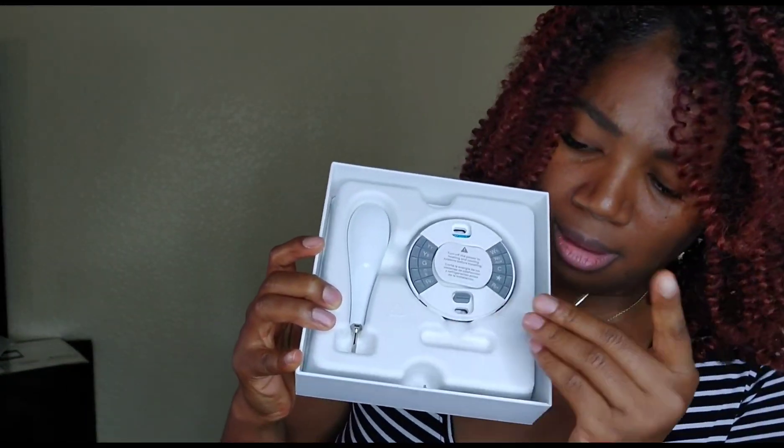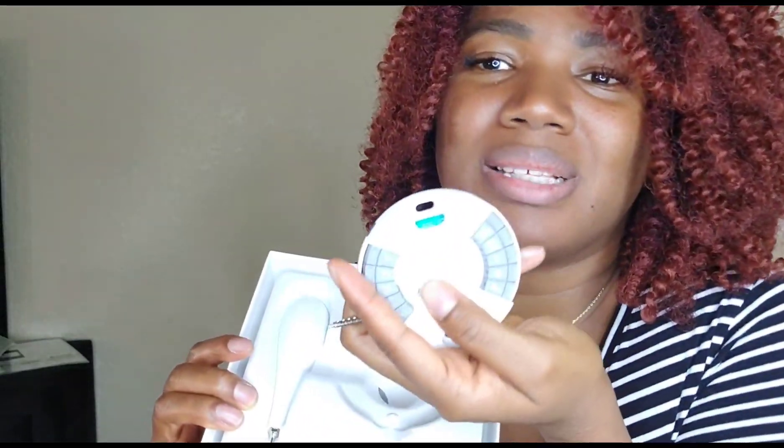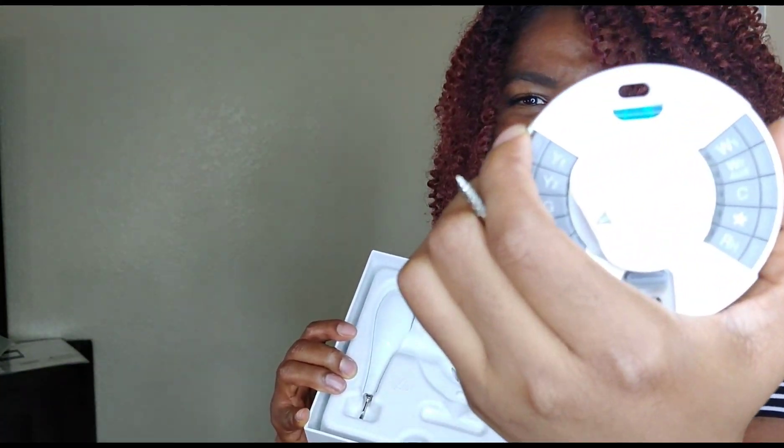We have the screws and this controlling thingy. This piece goes over where the wires are, and this also goes where the wires are.